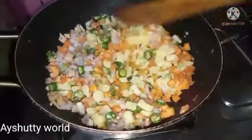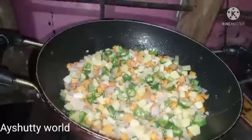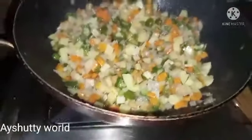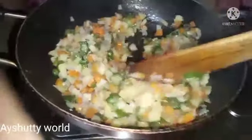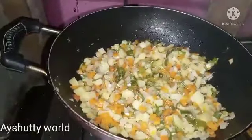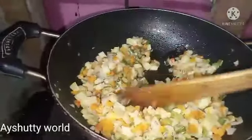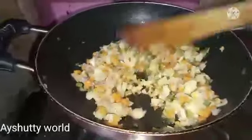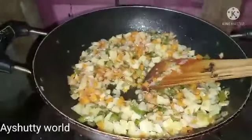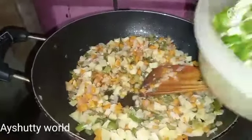Add the beans to the top and mix it well. I will put it in the water.